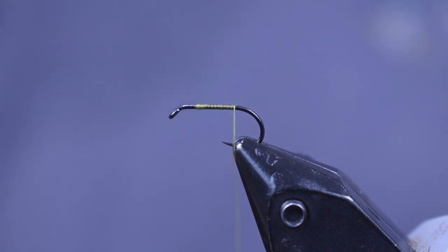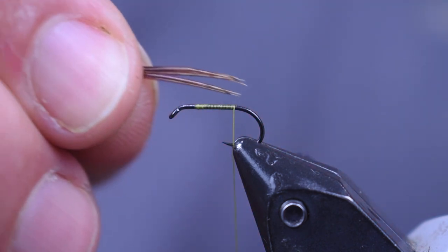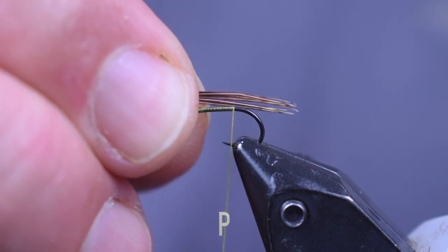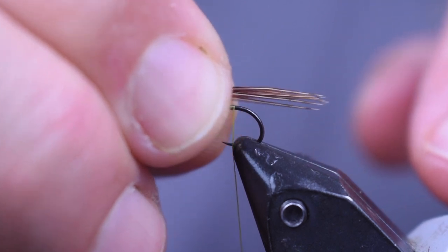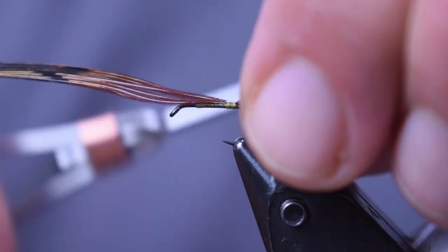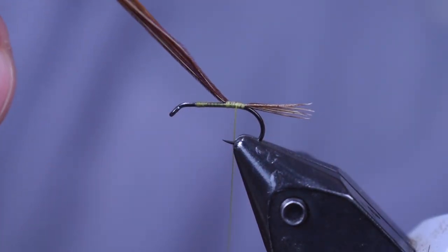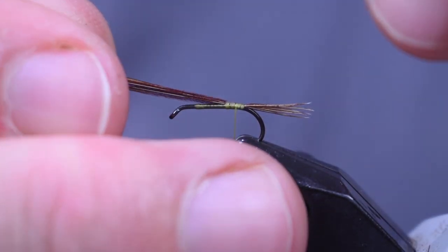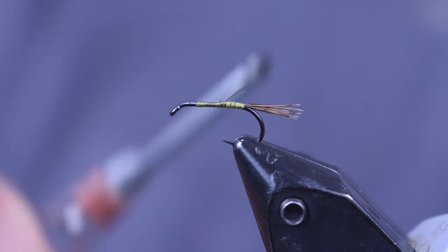I'm starting the thread and wrapping it back towards the back. Next I'm going to take some pheasant tail fibers. A mayfly has three, but three little fibers don't show up real well, so I'm going to put about six on there. I want them about half the length of the body — a little bit further than half maybe. Just keep it proportionate, don't make it too long. Get that wrap down there nice and tight, then pull the fibers off.